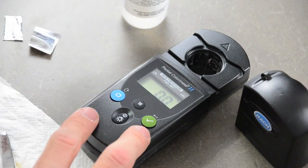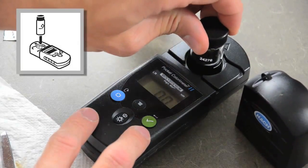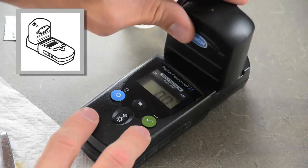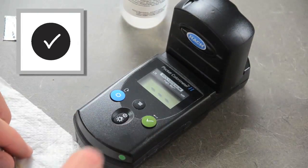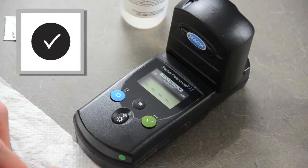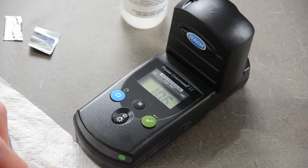Place the prepared sample in the cell holder. Cover the sample cell with the instrument cap and press the read/enter button. This sample reads at 10.6 parts per million.